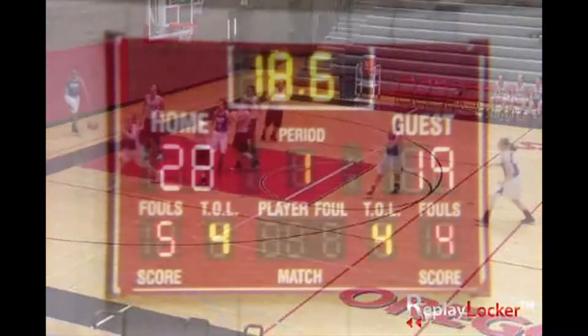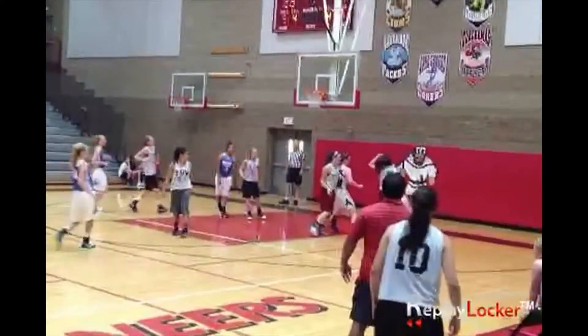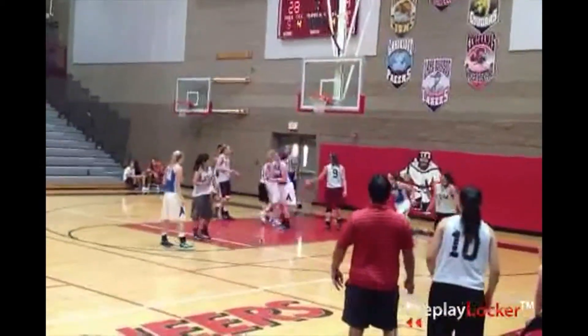In addition to action cameras, we also feature a scoreboard to help make locating a play as simple as possible. Here we see a great crossover by Valley Catholic as she drives in for the layup. From our sideline view, you can see her lose the defender and go in for the finish.